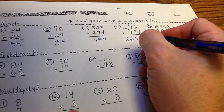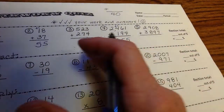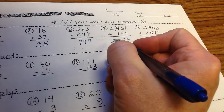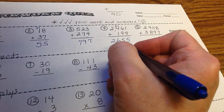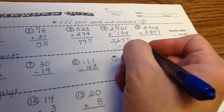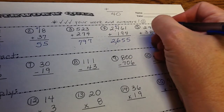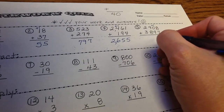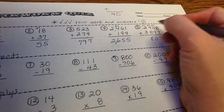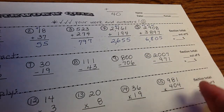When putting in commas, start on the right side and move over one, two, three places and put a comma — that helps us keep track of the names of the numbers. This gives us 2,655. The last one: 8 plus 7 is 15, carry the 1; 1 plus 9 is 10, carry the 1; 1 plus 9 is 10 plus 8 is 18, carry the 1 — answer is 6,805. That's it for addition.